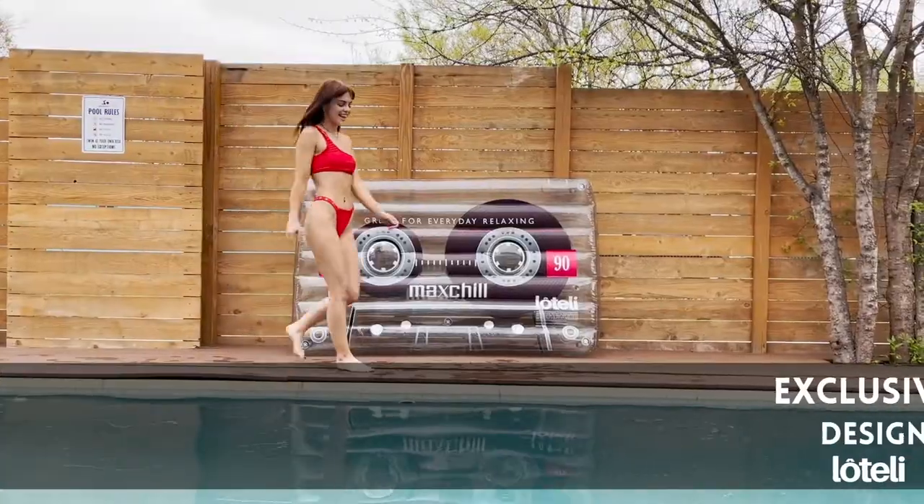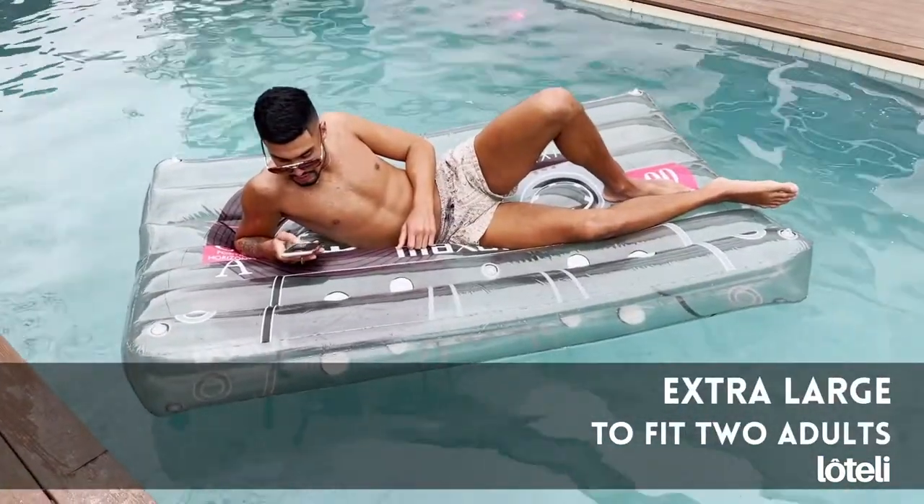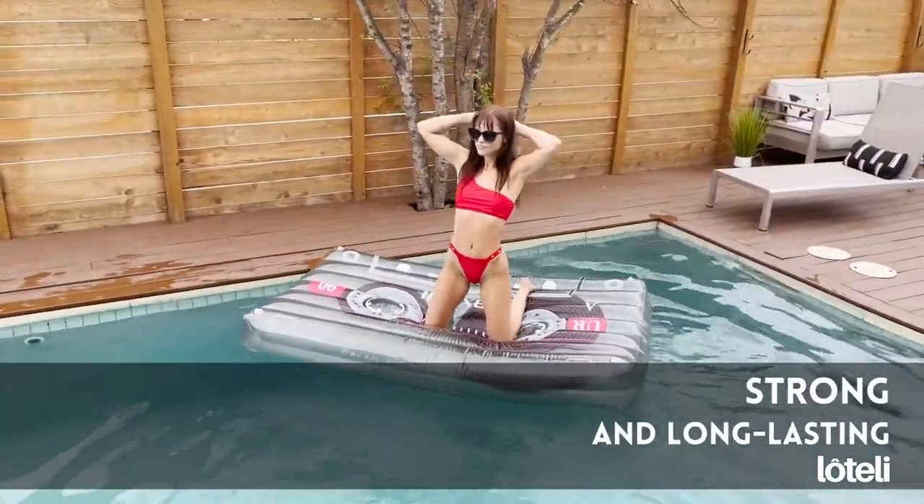Lotelli floats are amazing because they are extremely durable. They're perfect for the summer and they don't weather in the sun, and on top of that they actually make floats that are big enough for me and my best friend so we can float together.